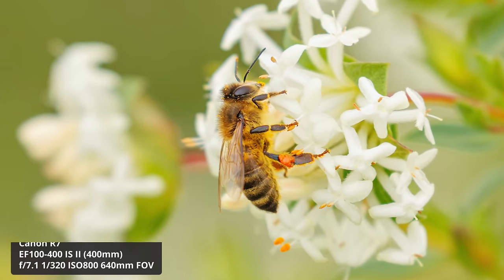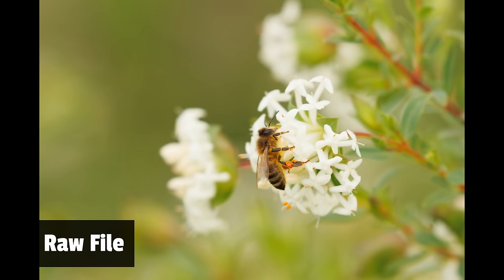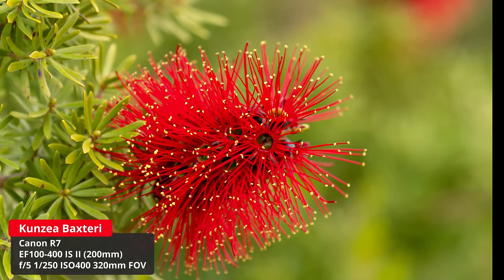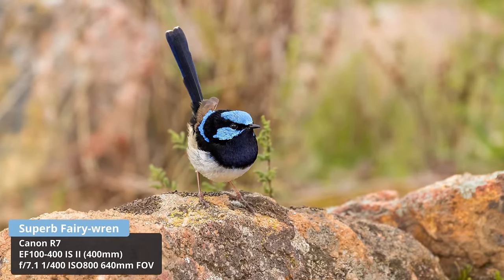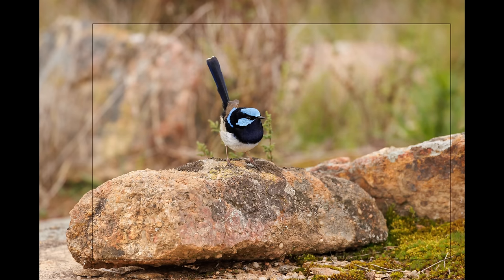I started out with a bee feeding on a rice flower just outside my house — you can see the pollen all over the bee's head, and the minimum focus distance really shines here. Then a beautiful Australian kunzea baxteri flower looking amazing. For macro and flowers, this lens is really good. I then managed to photograph a superb fairy wren and just how sharp this lens is for a zoom lens — very, very sharp. Being fairly close to the fairy wren, I was very happy with how it turned out.